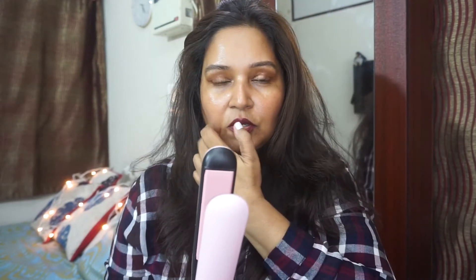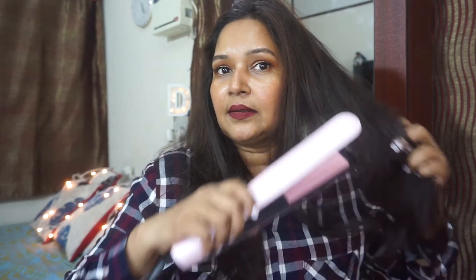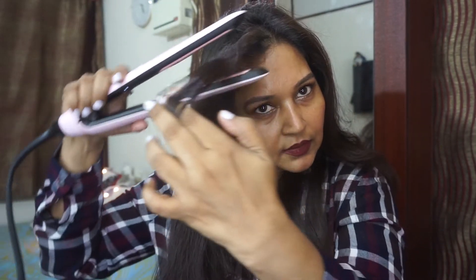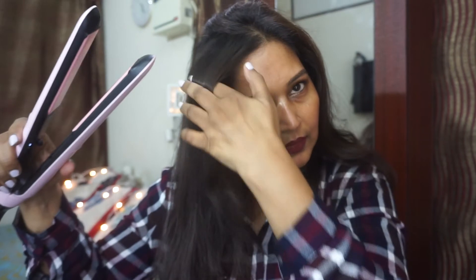It's now ready to use. Just for demo purposes I'm going to take a little bit of my hair — I've already done it so I don't want to overheat it. You can see the way it glides; at the same time it straightens the hair as well. I usually straighten the pieces around my face — the pieces that frame my face — just to tidy those up.